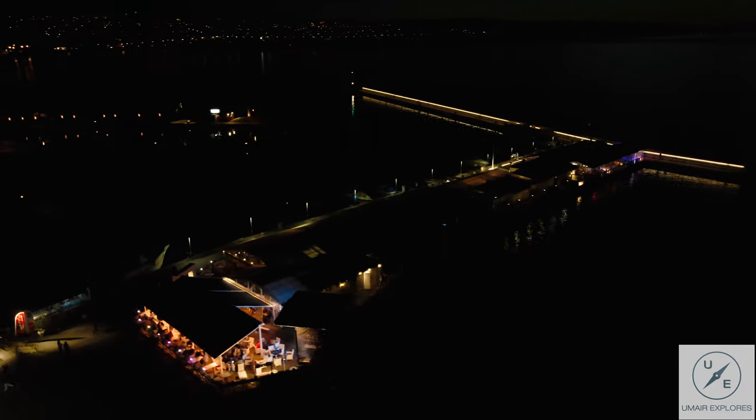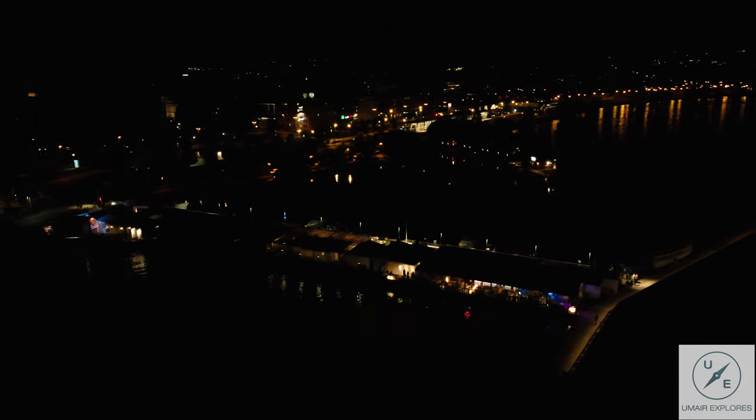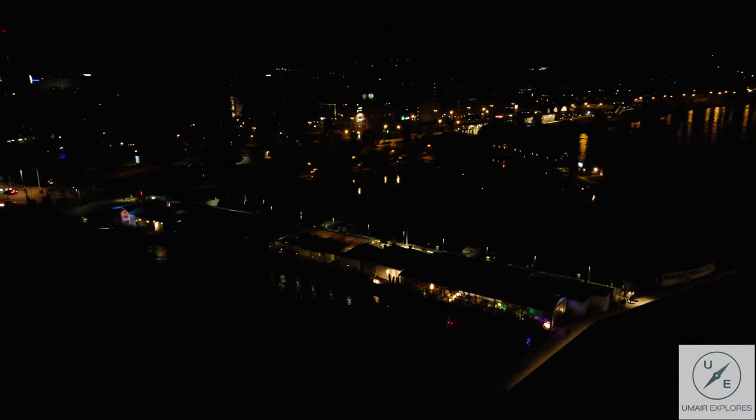When I had my Mavic Pro 1, I was not keen on flying at night because the sensor wasn't good enough. This drone has a half-inch sensor and it's actually quite good at night — you can grade it in post. It's not the most amazing night video but it is usable, and it's fun to fly at night.